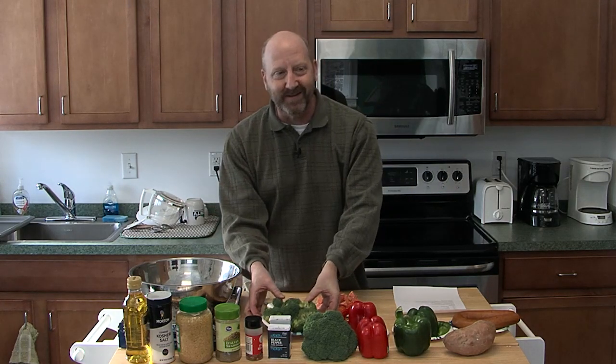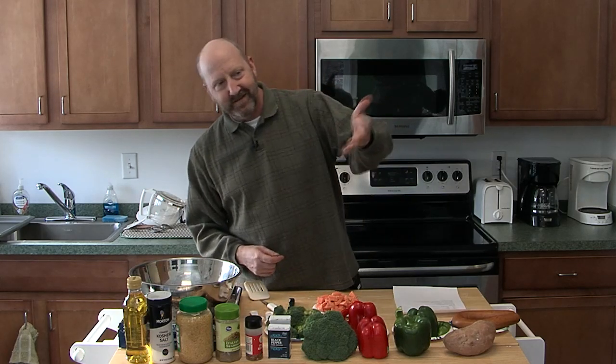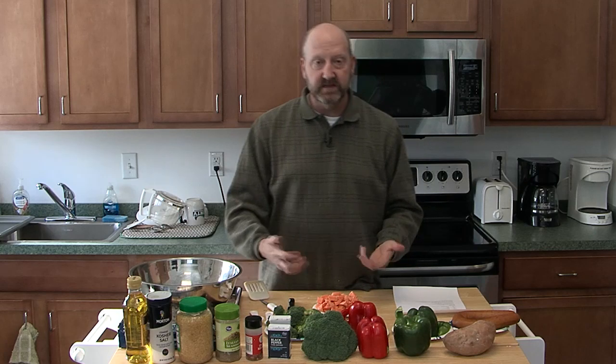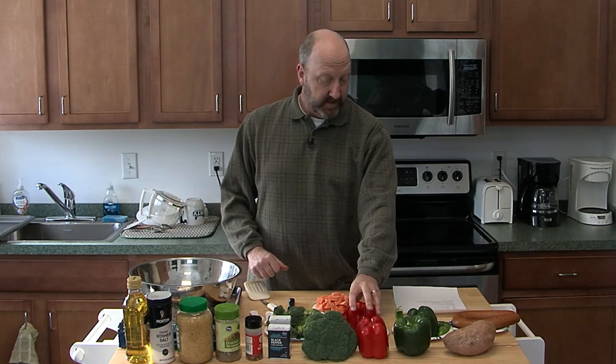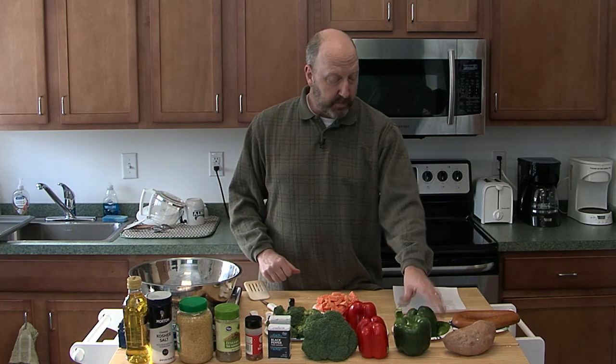I love broccoli and my family loves broccoli. Broccoli is really good for you — it's one of those superfoods. Red bell pepper for some extra flavor, and then your green bell pepper. All these combine together with a little bit of seasoning, a little bit of oil, and then we just bake it for a bit. And you have a very tasty dish.